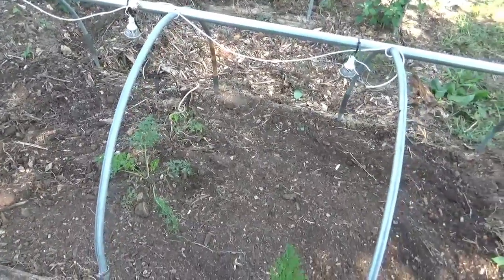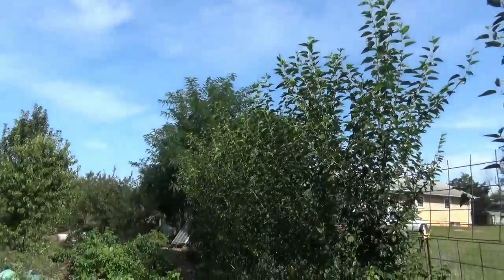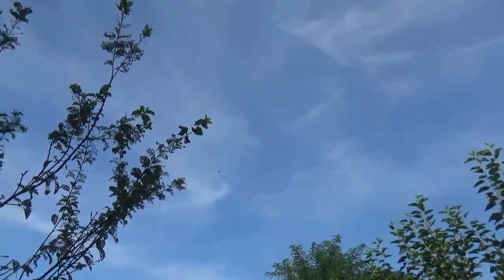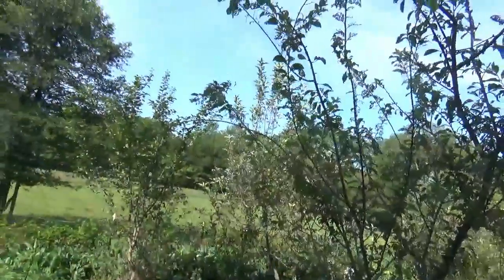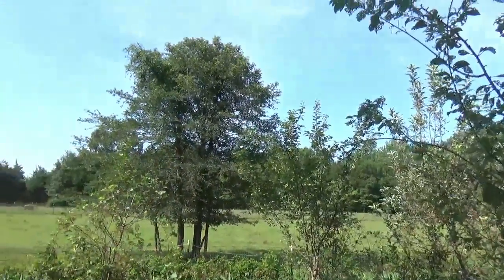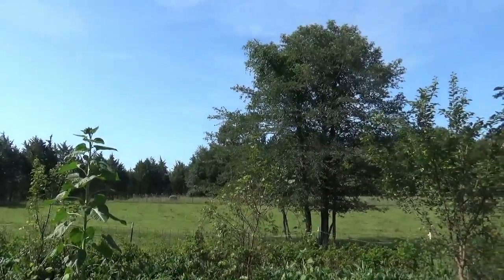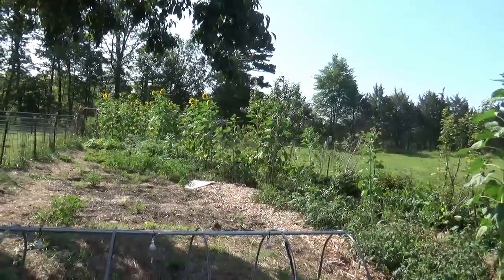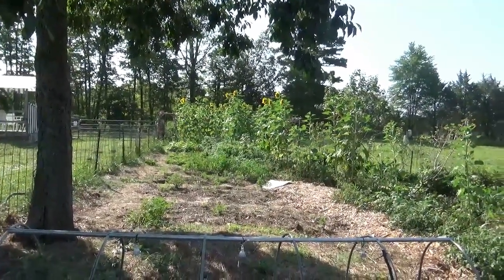I'm going to overseed this area — oh, a hummingbird! These hummingbirds like the sunflowers for some reason. There's his buddy too — they live around here somewhere. I see them buzzing all around in those giant mammoth Russian sunflowers, or Mongolian sunflowers — whatever they are. I don't know if they're feeding on them, but the suckers are coming on strong and they face the morning sun.